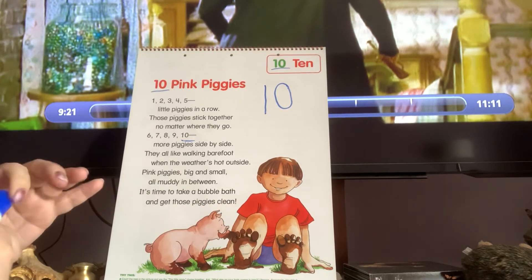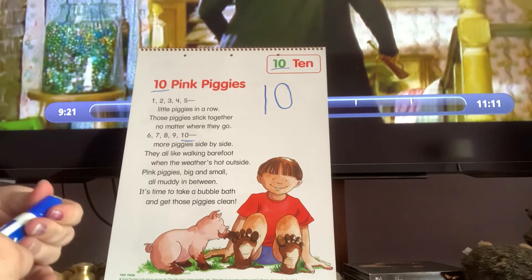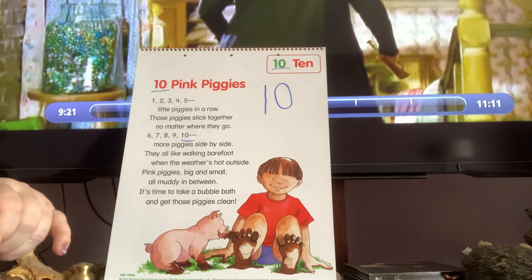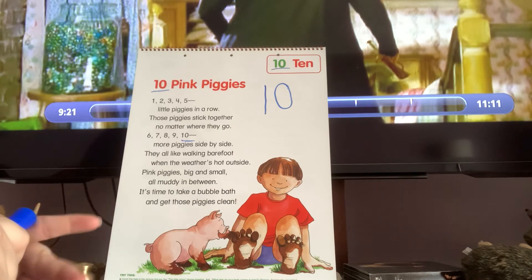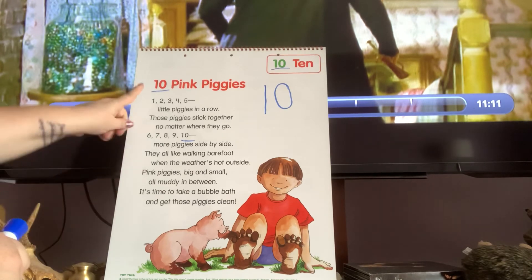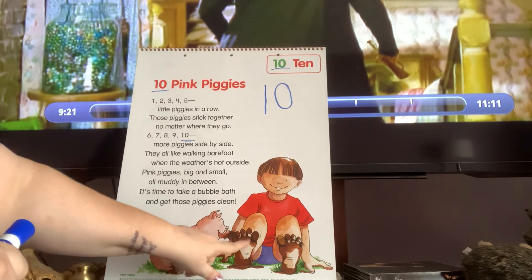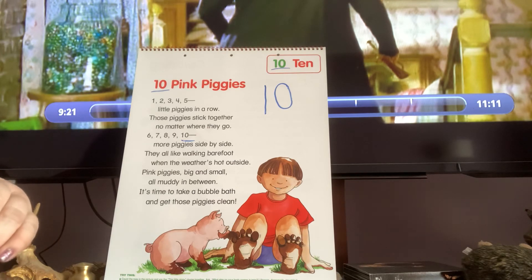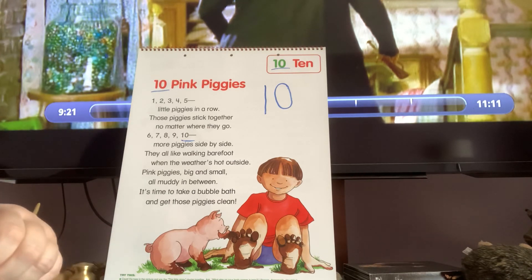Do you like to walk outside barefoot with no shoes on when it's hot out? Ms. Marlene doesn't like shoes very much — you've noticed in our classroom when I take them off. When I'm outside though, I have to wear my shoes unless I'm at the beach because my feet get hurt, but I do like to be barefoot in my house and I like to wear sandals. So that was our '10 Pink Piggies' rhyme for the number 10 — you can always count your piggies and see how many you have. Hopefully you have 10; most people do, though some people might be missing a piggy. I will see you for our next read aloud. Bye!